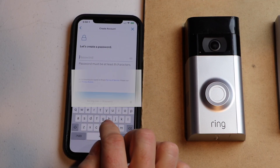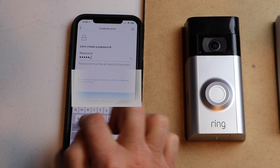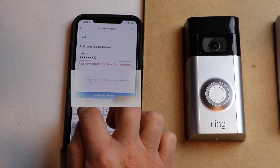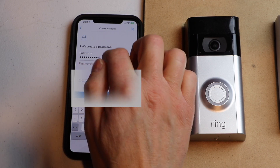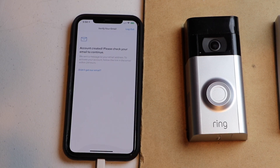Now I'm going to put in a password. It says it's very weak. We're going to go ahead and create the account — don't use the same one I did because it is very weak.